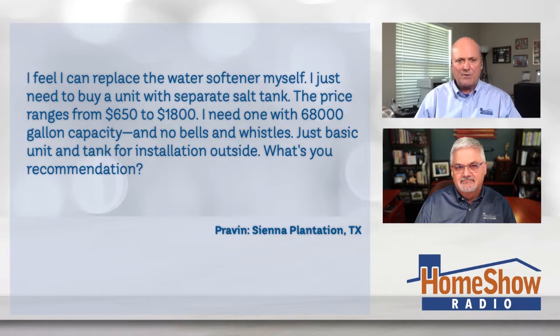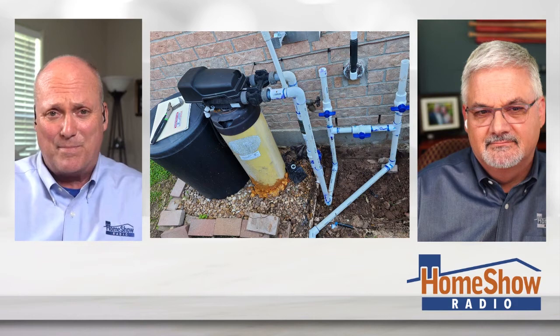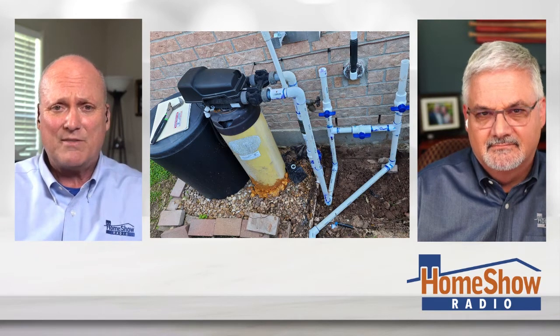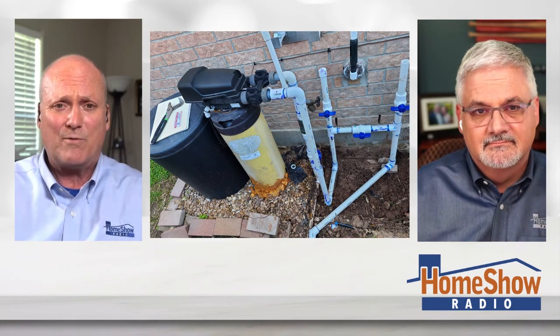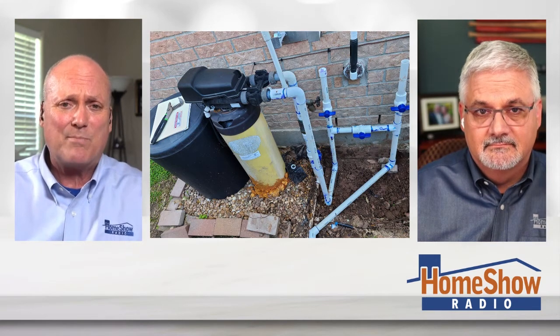When you go buy a unit like that, usually the installation is not a big cost. It's just buying the units — that's where they make their money, whether they sell it to you and you put it in the back of your truck, or they come out and pop it in for you. So I don't know how much money you'd be saving. I'd probably have the thing installed myself. But if you wanted to go buy a new water softener, you've got to cut and paste all that plumbing back up to the new one.